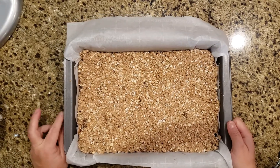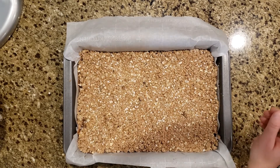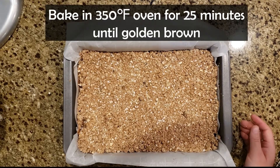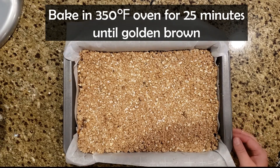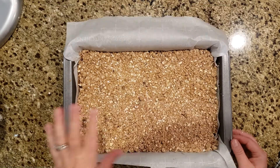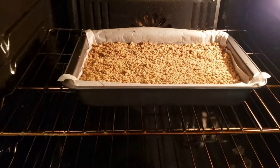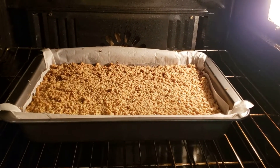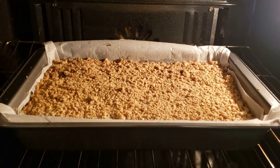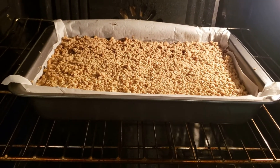This looks great. Let's get it into the oven — it says to bake it for about 25 minutes until it's all golden brown. They're kind of browning up nicely; I might leave them in for another minute or two. They look really good — looks like they turned out well and they smell so good.